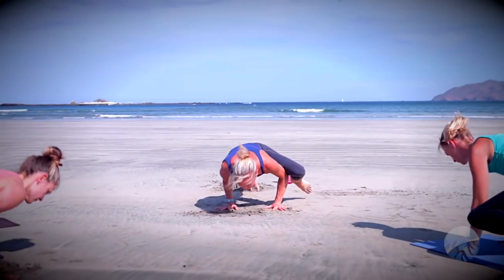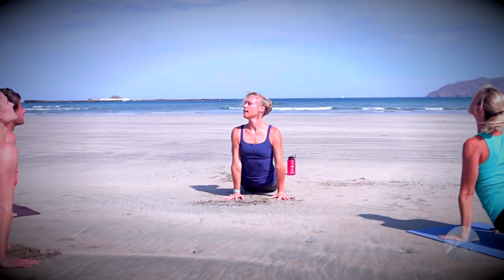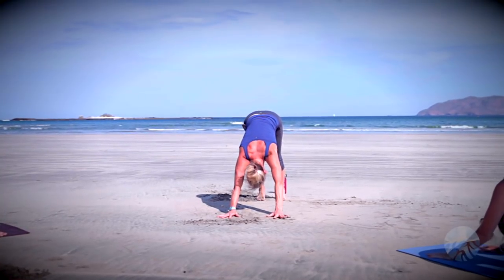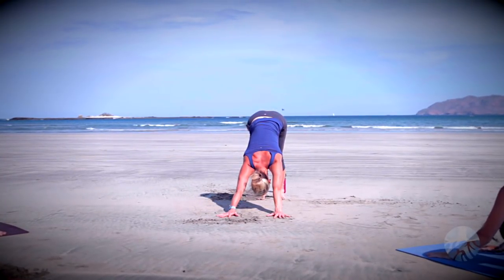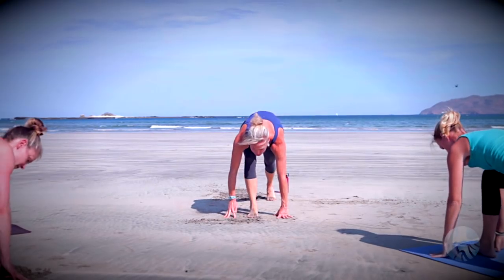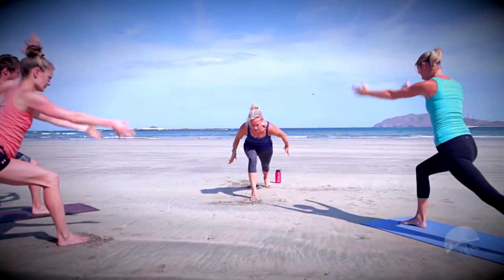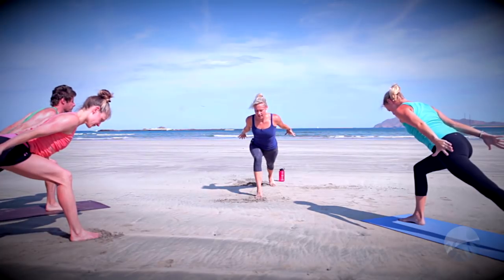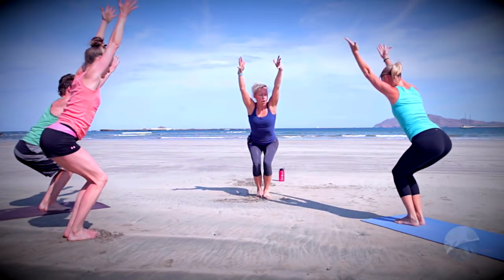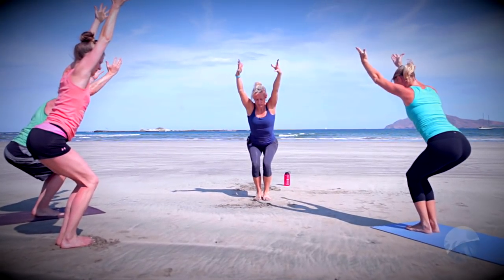Up dog inhale, down dog exhale. Inhale left leg lifts, then left knee toward left elbow — pause here, a little chaturanga arms here, then just step that left foot back flat to the floor, up dog inhale, down dog exhale. Inhale right leg high, exhale low lunge, inhale rise up crescent lunge, exhale airplane lunge — sweep the arms back, squeeze shoulder blades together, keep the chest lifted. On our inhale come up to chair pose — arms sweep forward, left leg meets right, hold here, get nice and low, weight back in the heels.